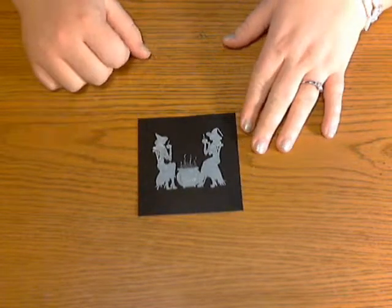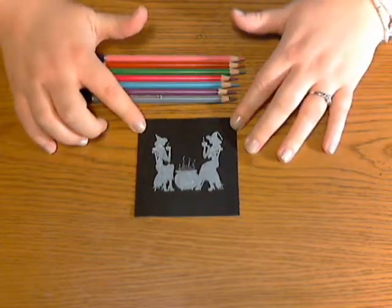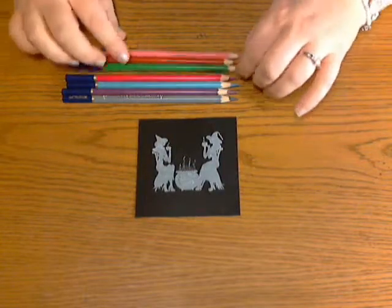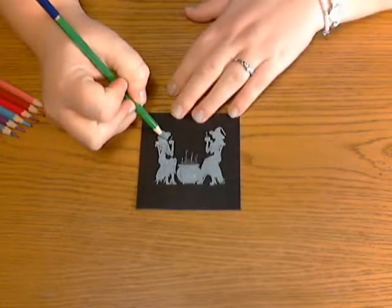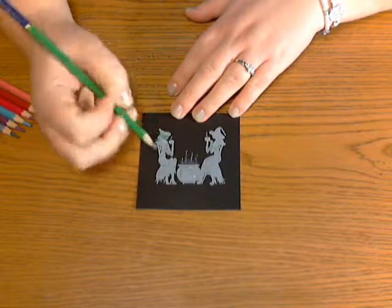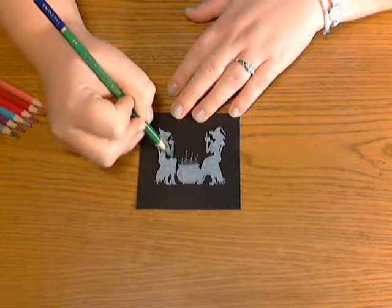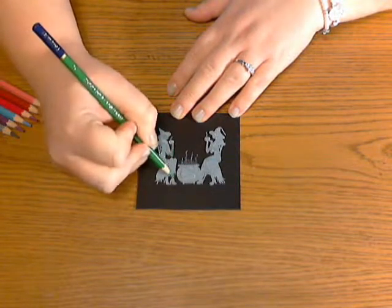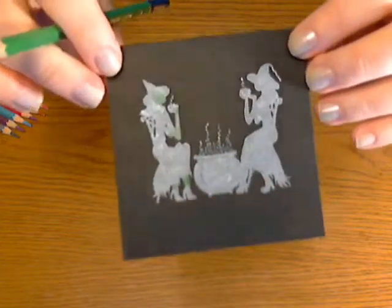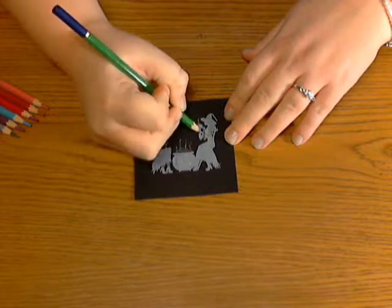The next thing you're going to do is use some colored pencils to color in your image. I've got a whole bunch of different colors because Halloween doesn't just have to be orange and black anymore. Take your colored pencil and color in by sections what color you want. I'm using green for my witch's skin. You can see as I color how it becomes that color instead of just the white — so you can see it's becoming green instead of just white. You'd continue doing this with all of the colors you want to use.